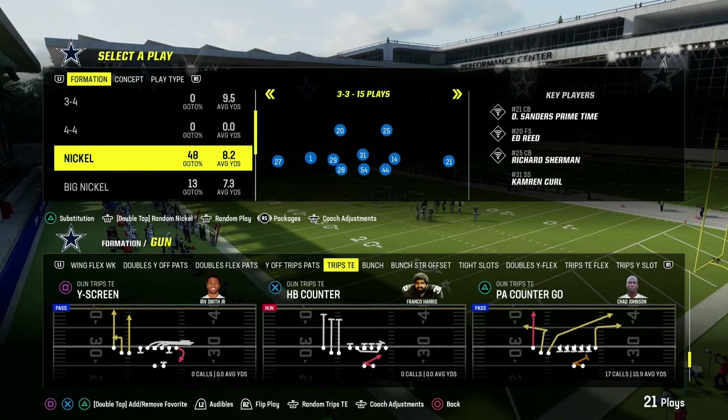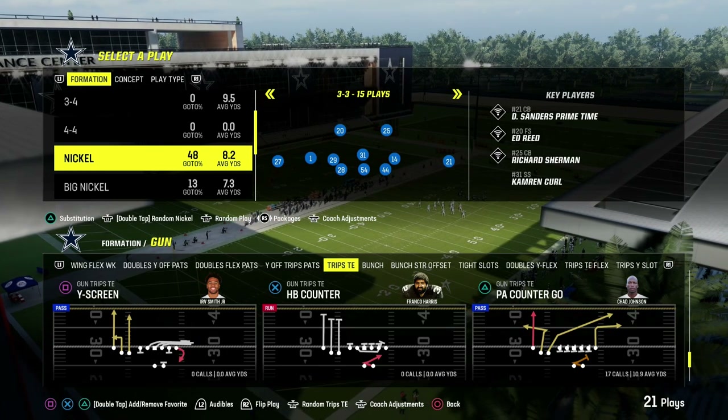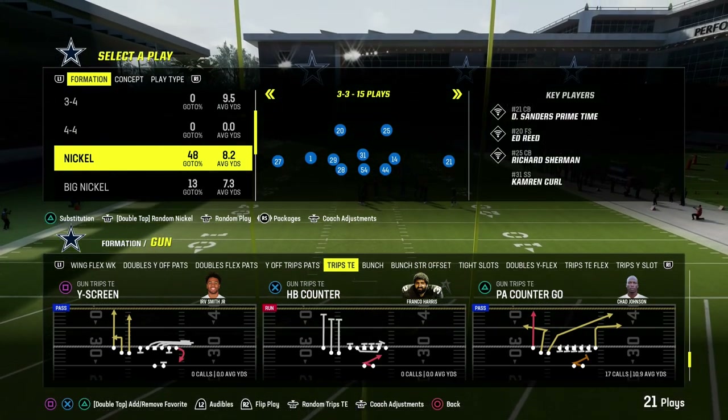I'm going to show you one of the best ways to shut down any kind of trips formation — spread 3x1 trips, trips tied in, U-trips — any of those formations. We're going to show you how to slow it down with a concept that can transfer no matter what formation you're running.